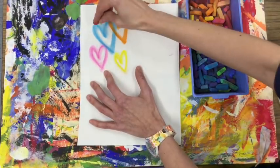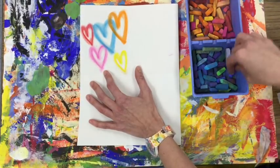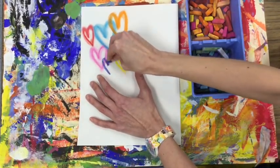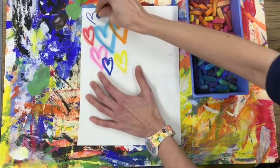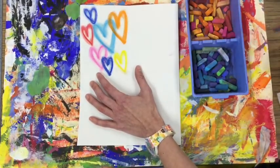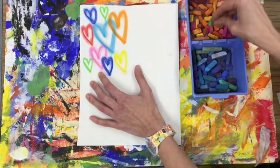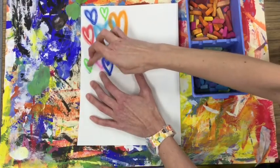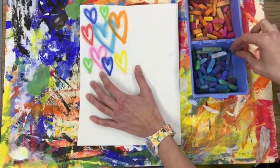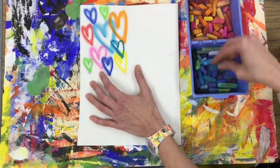He fills the entire wall with these hearts. So in the time that you have, try to fill your entire rectangle with as many hearts as you can — some big, some small, overlapping them, going off the page. That will be very similar to the artist that we're learning about. When you're finished, you might want to wipe off your fingers before we move on to our next rectangle.